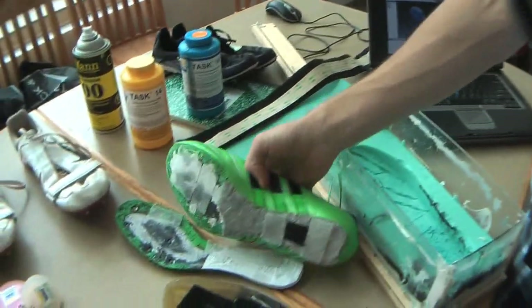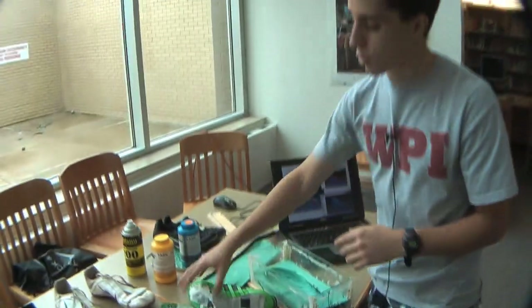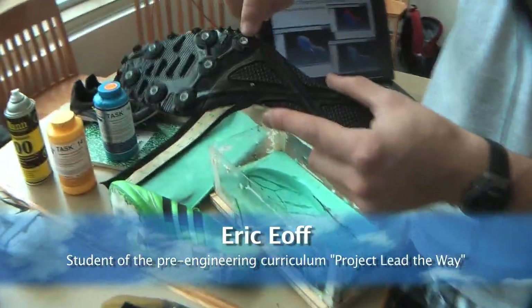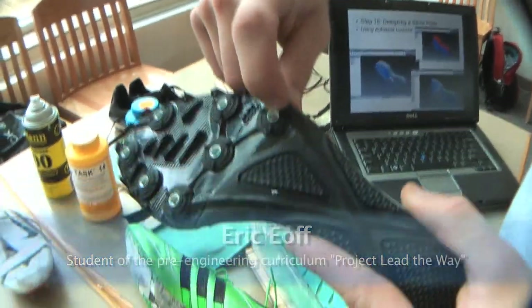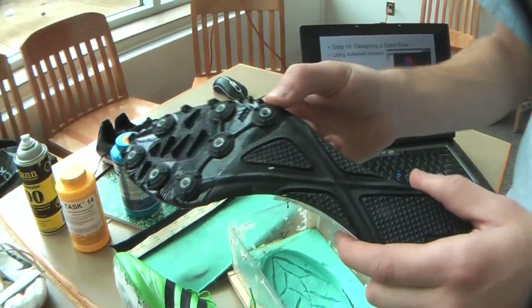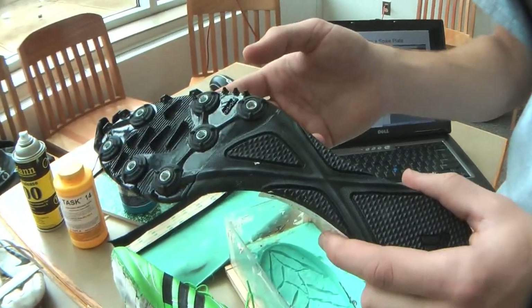This really solves the problem because when a track and field athlete's shoes get dull, you need a new set of shoes, and they can cost 60 to 100 dollars. I know someone who stripped a spike in his shoes, which ruins your spike plates because it strips right where the spike goes. They had to buy three sets of shoes in one season — spending about 150 dollars more than they should have.